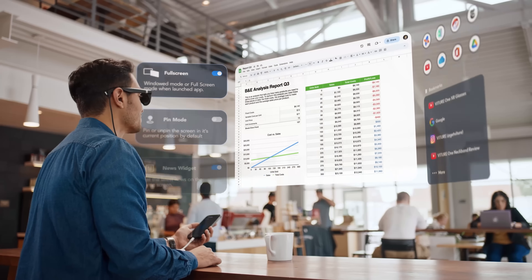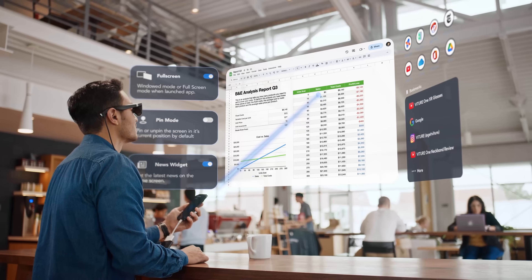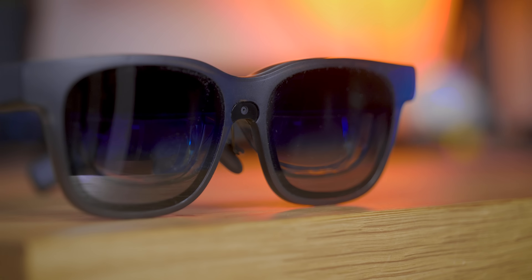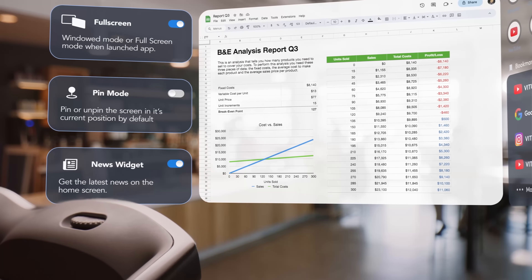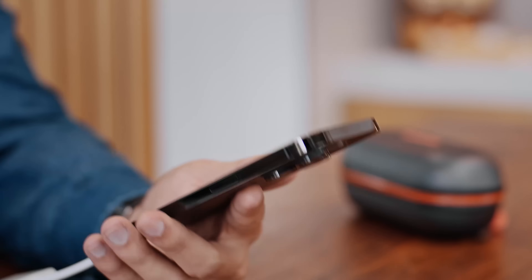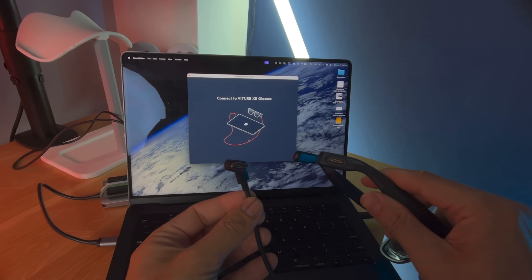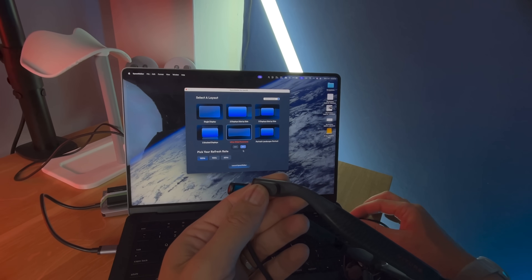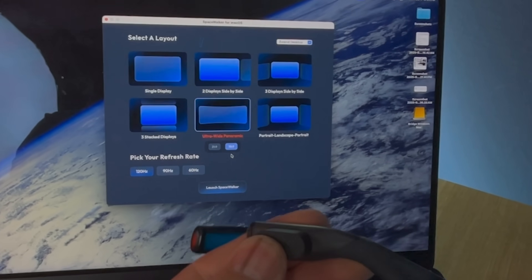I'm a VR enthusiast — everything needs to be 3D, at least. For the rest, you have Space Walker, their software that will give you 3DOF tracking — and apparently 6DOF in a future update for the Luma Pro, thanks to the small camera in the center. That means you'll be able to set the screen in a particular space and walk around while it stays in place, like a big giant TV. On PC and Mac, you also have the option to create multiple screens for a full workstation, with ultra-wide, ultra-ultra-wide, two screens, three screens, vertical, horizontal — you get the point.